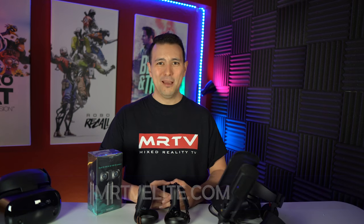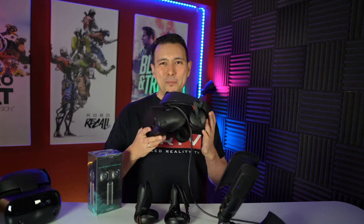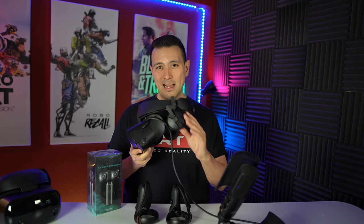Also a special big thank you to the three MRTV champions who are sponsoring this channel. Number one, Modicap, makers of amazing headset modifications like the Rift S Sound Kit, which is very soon also coming to the Quest. You can purchase the Rift S Sound Kit, which will put Sennheiser headphones onto your Rift S, via the link in the description below.